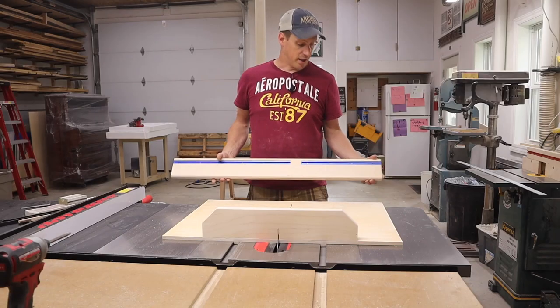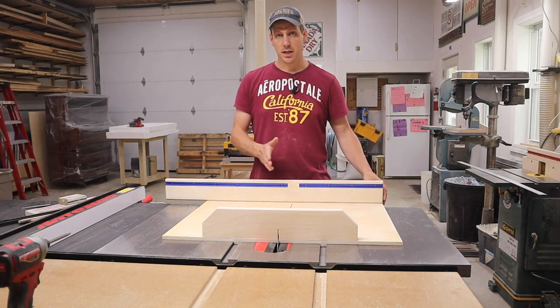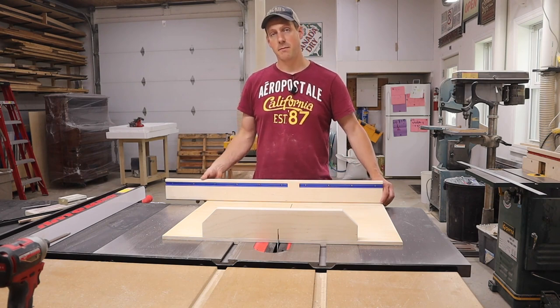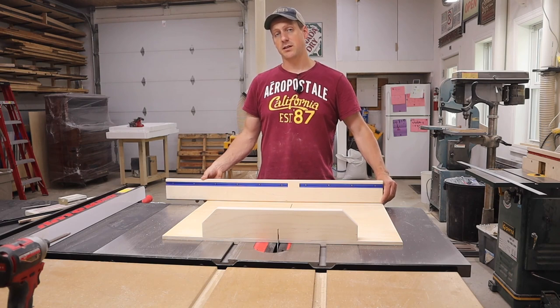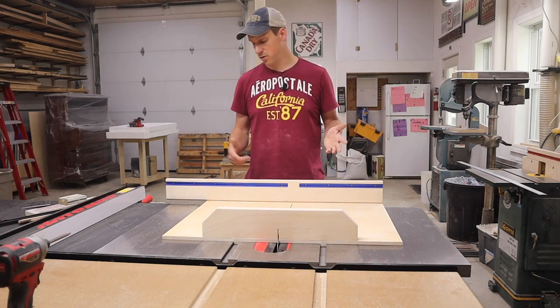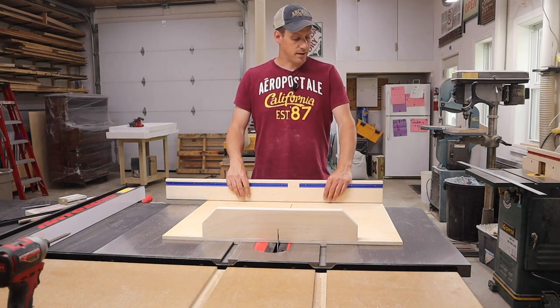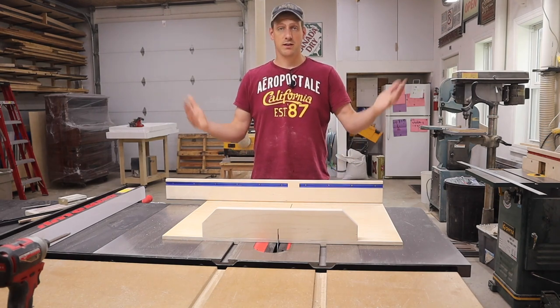Now that I have my fence constructed I need to attach it to my sled. It has to be lined up with your blade at a perfect 90 degrees and I'm going to do the five cut method to do this. I'm not going to explain how to do the five cut method because I don't entirely know myself — I'm just going to try to figure it out as I go. There are lots of good videos on YouTube already on how to do the five cut method, so just Google that and you'll figure it out.